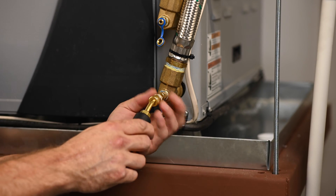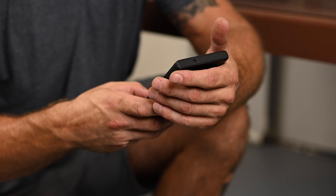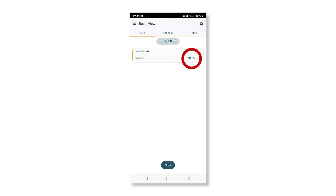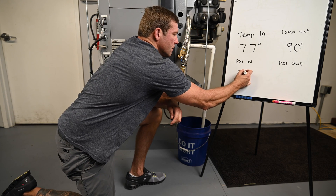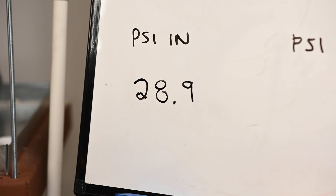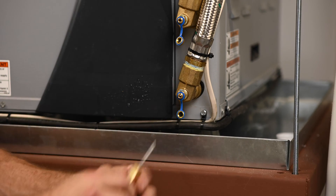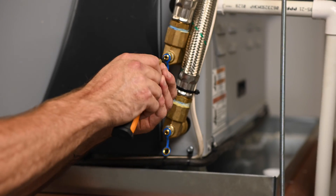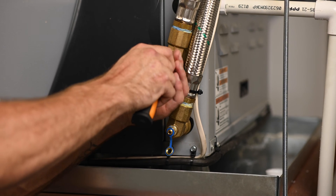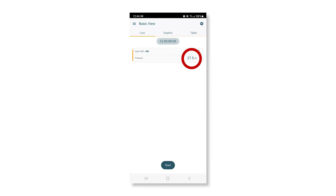I'm going to go ahead and thread this on. It is now reporting to my phone and I'm reading 28.9 PSI. That 0.9 is actually important — I'm going to use 28.9. I'm then going to remove this, re-lubricate it, and get my source-out pressure. That is reporting 27.5 PSI. I'm going to write that down.